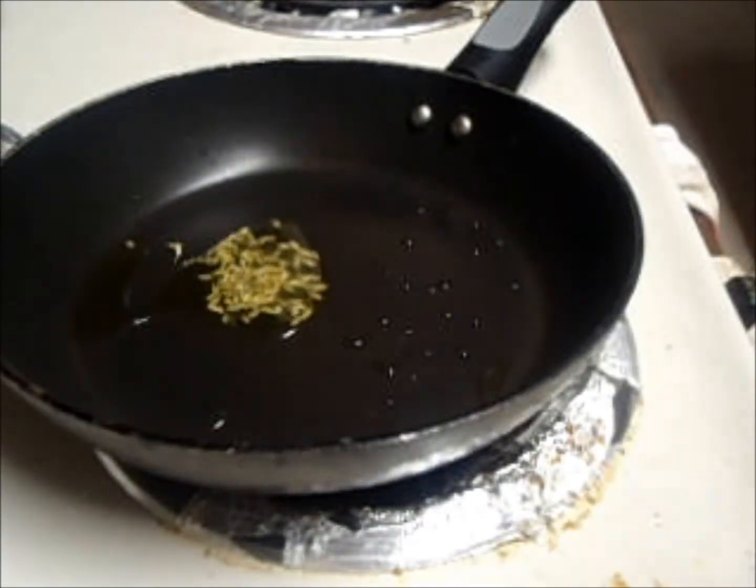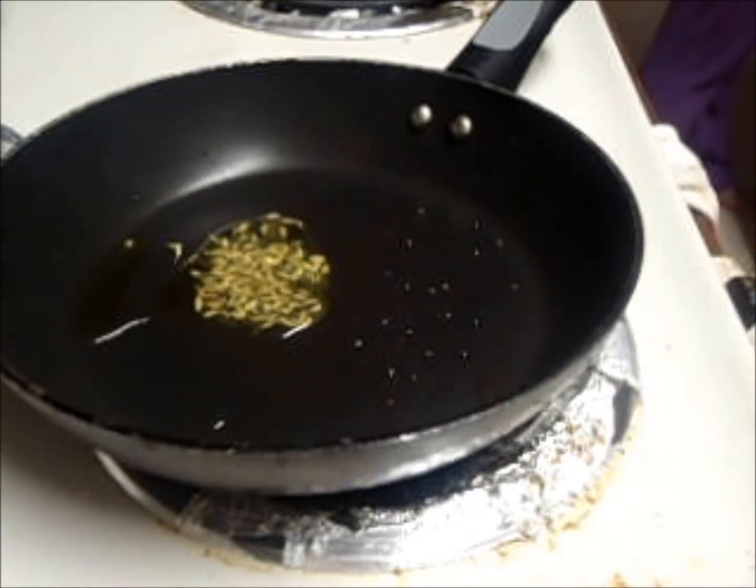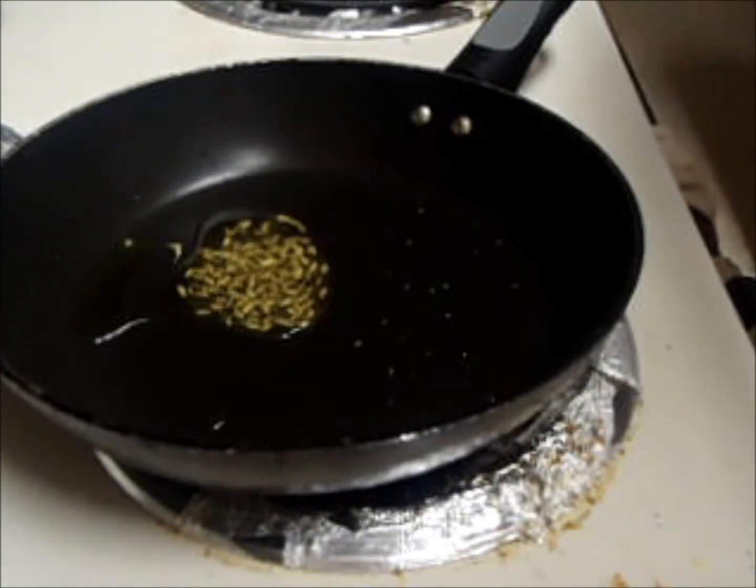Meanwhile, add oil into a pan and splutter fennel seeds. Then add onion and salt it well for around 5 minutes.